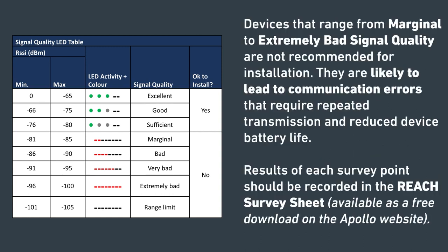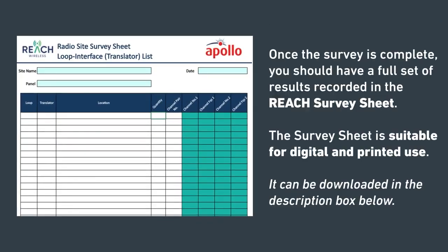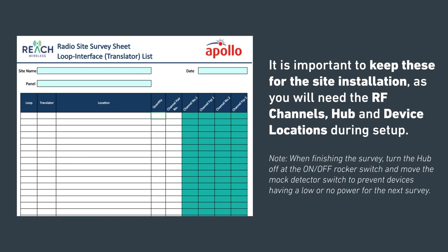Devices that range from marginal to extremely bad signal quality are not recommended for installation. They are likely to lead to communication errors that require repeated transmissions and may reduce battery life. Results of each survey point should be recorded in the REACH survey sheet, which is available to download on the Apollo website. Once the survey is complete, you should have a full set of results recorded in the REACH survey sheet. The survey sheet is suitable for digital and printed use. You can download it in the description box below.